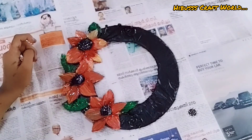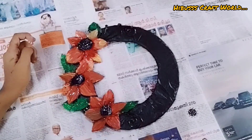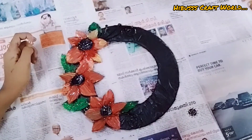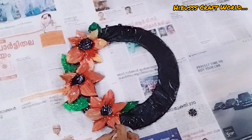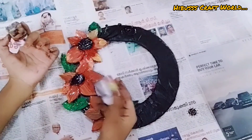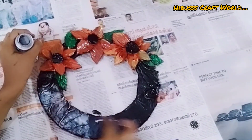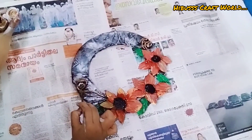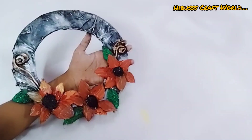We will highlight this with black color, then we will highlight with our blue color. The blue color will highlight this. First, I am going to add silver from Provence, so I am going to add the highlight.